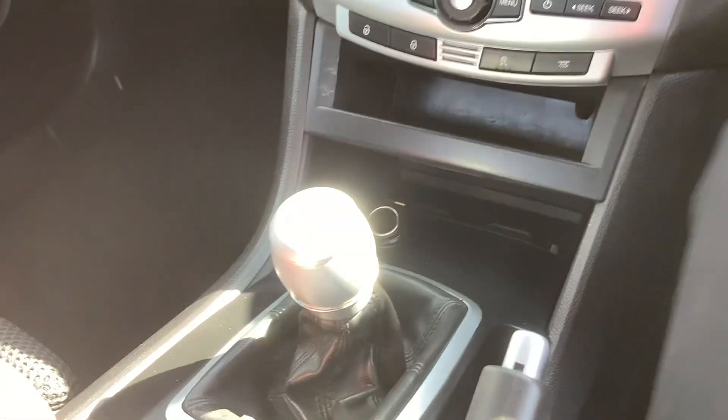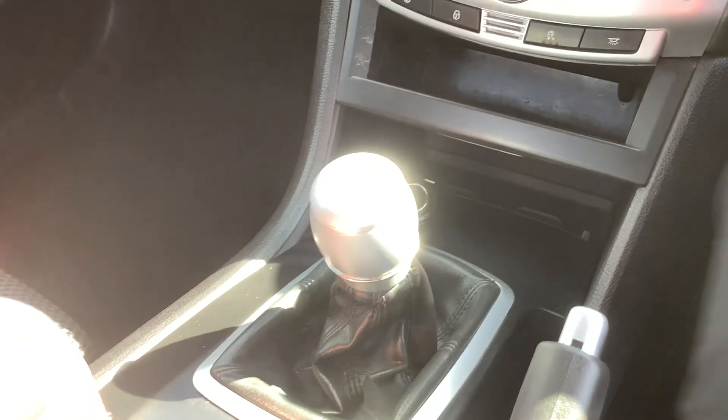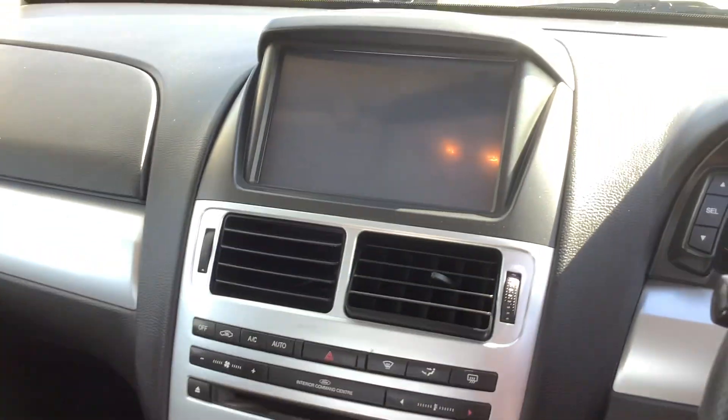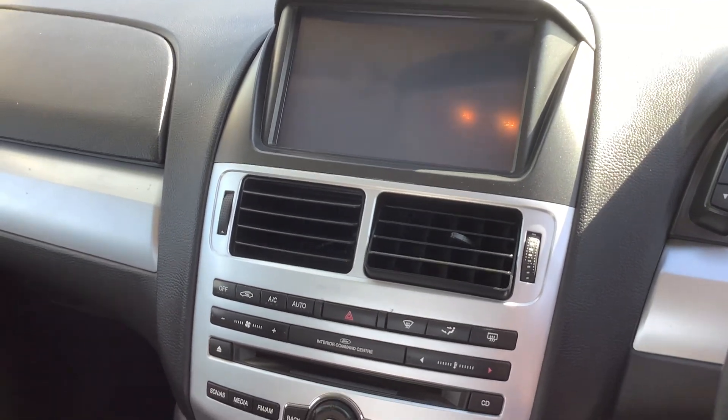So first gear is for taking off and sixth gear is for cruising. And I'm in a Ford FG Falcon.